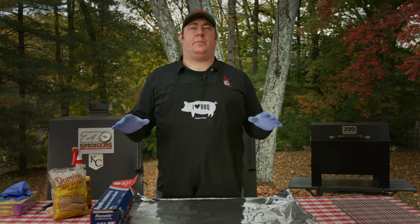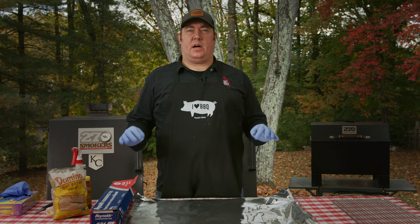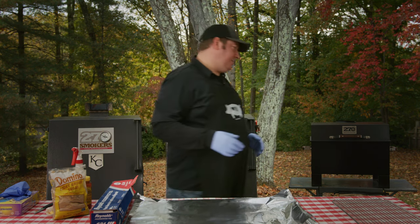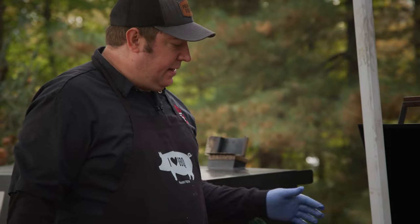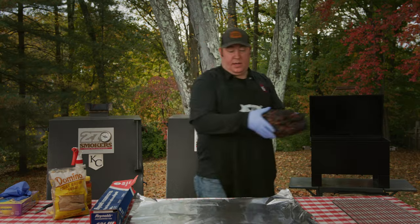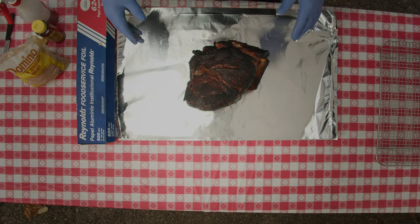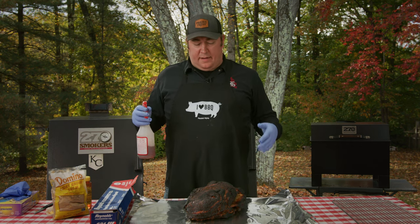It's been six hours for our Prairie Fresh USA Prime pork butt on the 270 GS — it is now time to get it wrapped. It is absolutely gorgeous. It's been cooking with some pecan and cherry over some B&B hickory lump charcoal, and the color is fabulous. We've got some great bark on here now — it's all nice and crispy, and the bone is sticking out. It's definitely time to wrap this. I have hot gloves underneath my plastic gloves — a little pit master trick. You can get some white cotton gloves and those will make all the difference.